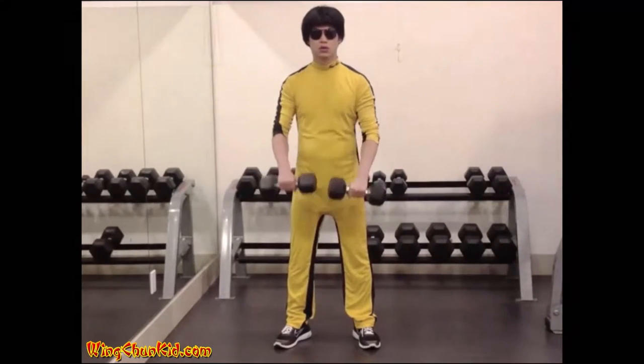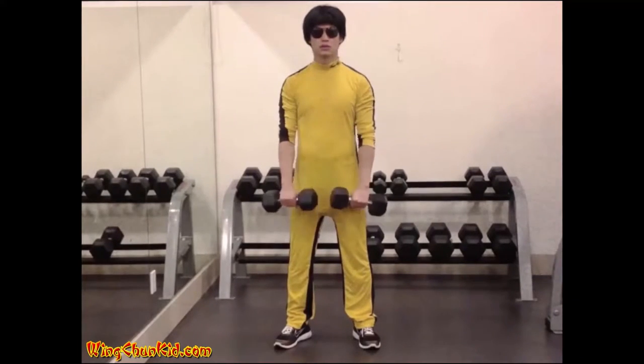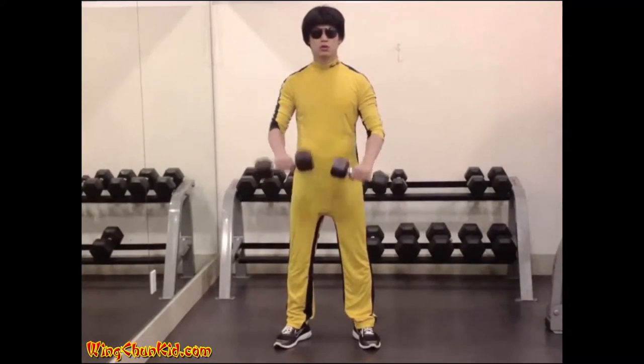Lower the dumbbells at the same speed as during the upward movement. Reps: 8 to 12. Note: can also be done with a barbell or cable machine.